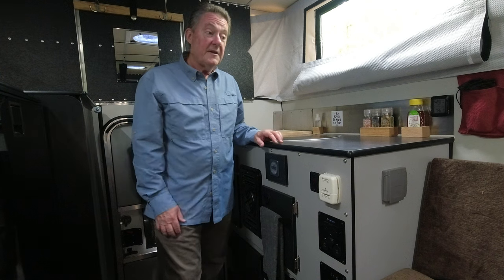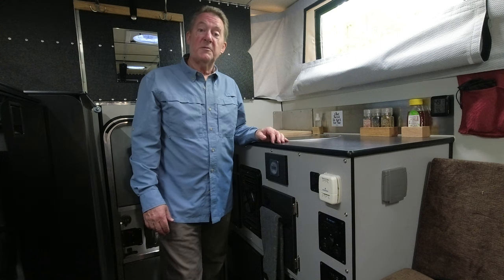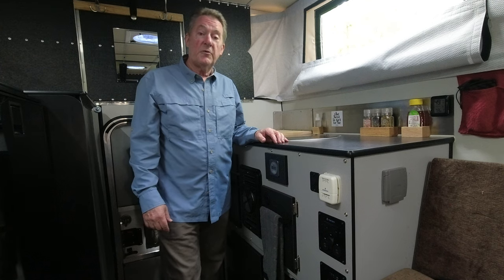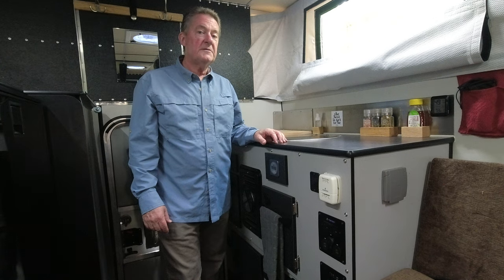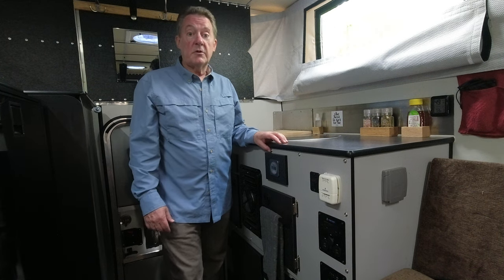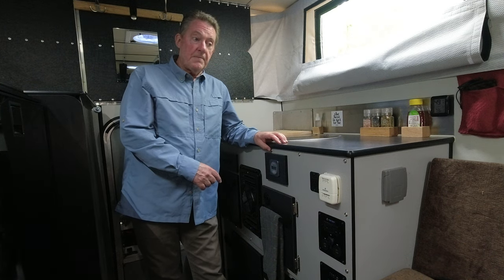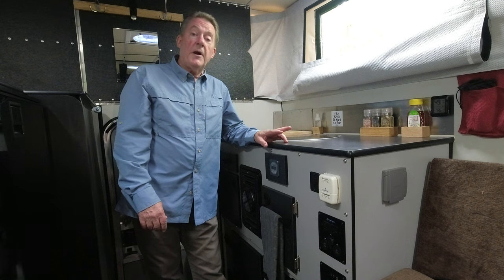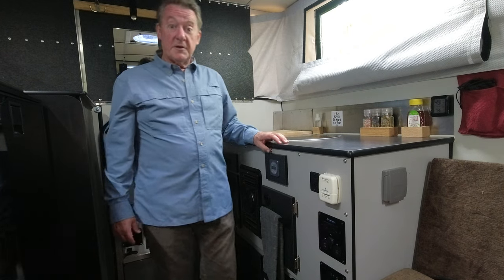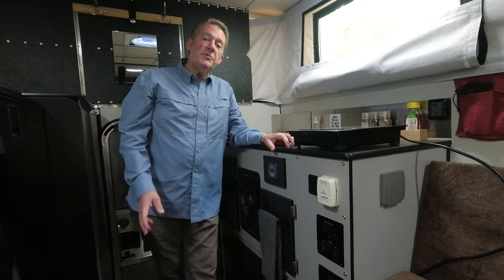Let's talk solar — that's a very important part of the way we travel. We like to be off-grid and far away from all people, so there are no hookups where we go. We have 320 watts of solar panels on the roof from Overland Solar. They're semi-flexible and weigh six pounds apiece. The camper comes pre-wired for solar, and we had Mainline Overland install the panels. We later swapped out the battery for a couple of Battle Born batteries — 200 amp hours — and we have a 2,000-watt pure sine wave inverter to power our induction cooktop, which is how we cook most of the time.